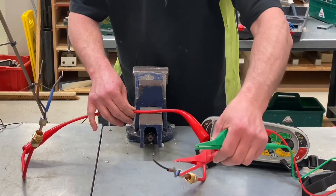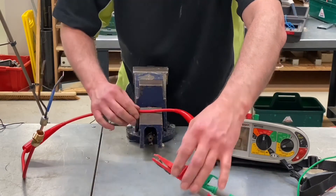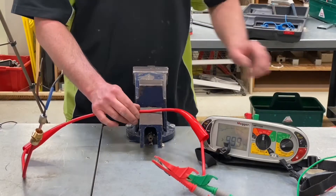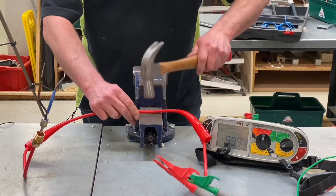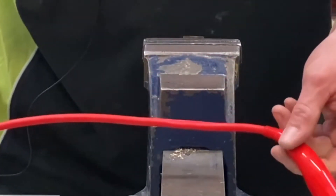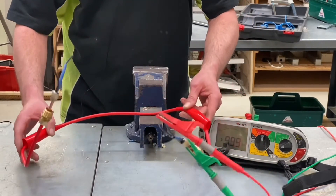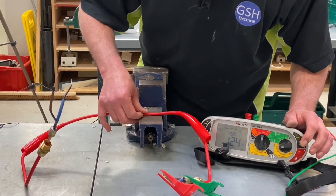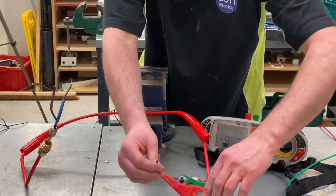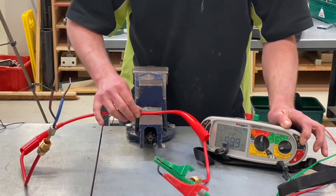Let's confirm by going between the live conductors and to earth — no jiggery-pokery — and we get greater than the machine can read. I whack it again, harder this time. Looking at the cable now, it's not round anymore — the audience can see that. We give it another whack and try the IR test again. We have greater than the machine can read. Going between conductors again to confirm — still greater than the machine can read.